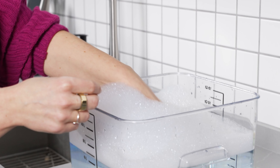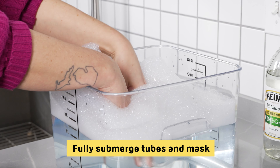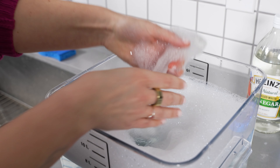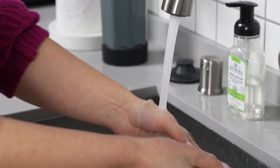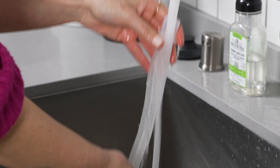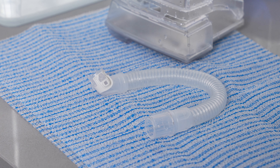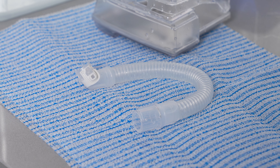First, you'll need to disassemble your CPAP machine before cleaning it. Make sure the device isn't plugged into a wall outlet. If your machine has an integrated battery, be sure to remove that as well. To clean your CPAP machine, you'll need the following: a mild soap that's unscented and isn't made for moisturizing, warm drinking water, a container for soaking your hose such as a tub or large bucket, a clean smooth towel, and if your machine has a humidifier, you'll also need white vinegar.